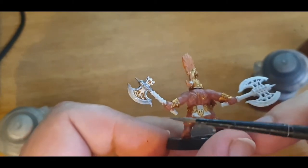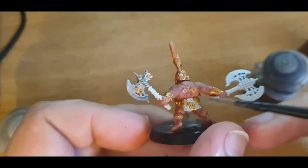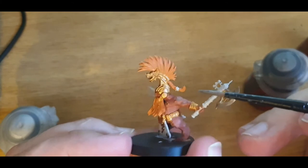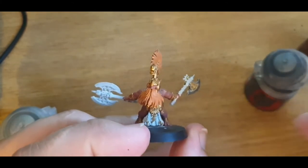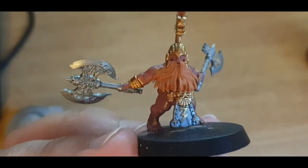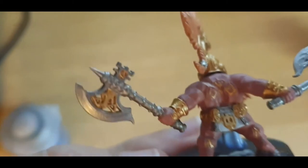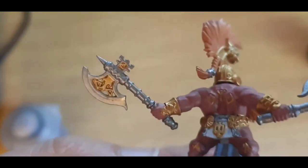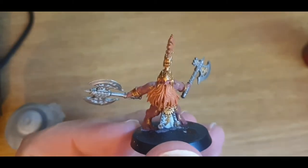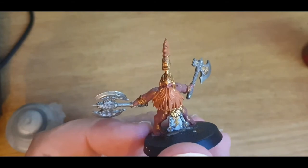I'm going to be painting both the axe and the handle metal, because I figure Fire Slayers — metal, metal everywhere. I've painted this all in Leadbelcher purely because for me it's easier and much quicker to do. When you have potentially 30 or 40 models that are all Fire Slayers, you try and find ways to speed up the process however you can.